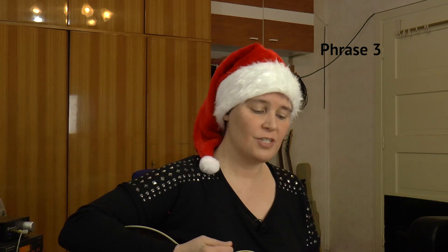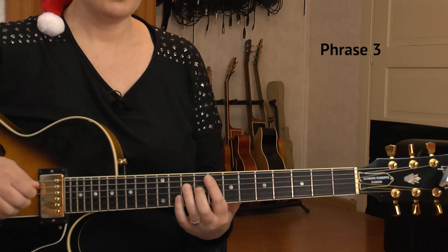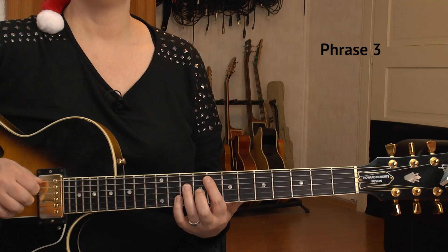We repeat those same four bars for the next line, giving us eight bars total. I'm going to play all eight bars again for you now — this is phrase number three. One, two, three.